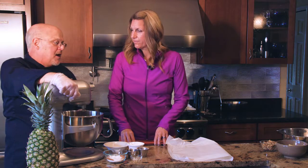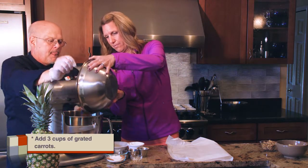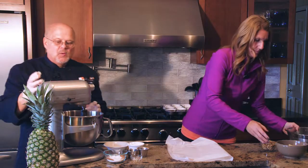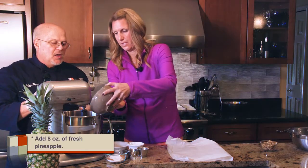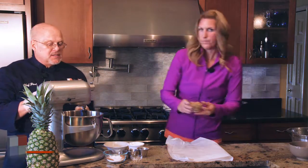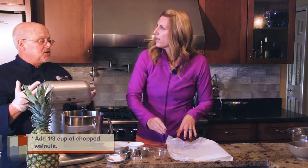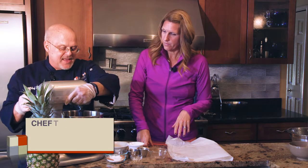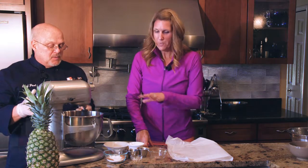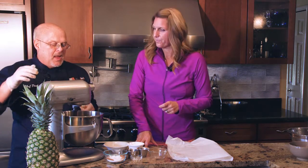Of course, what's carrot cake without carrots, pineapple, and nuts? Let's add the freshly grated carrot and the pineapple — whenever possible use fresh pineapple, if not use pineapple in its own juice. Last but not least, add the walnuts. If someone has a nut allergy they can substitute chia seeds or sunflower seeds to still get those good fats and omegas.